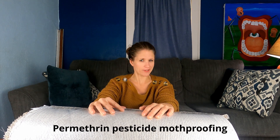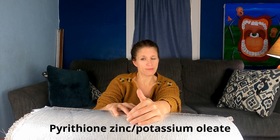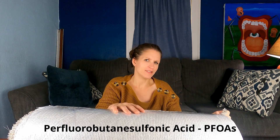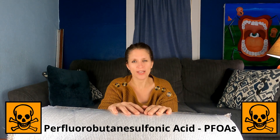Next is permethrin - permethrin pesticide moth-proofing, which is specifically added to many wool carpets. Next, you want to watch out for any antimicrobials, which can be added to the backing, the glues, and the face fiber. Another one is pyrethrin zinc and/or potassium olate, which is also often used in fibers. And then we go on to any stain repellents. The most common one on the market is Scotchgard, also called perfluorobutanesulfonic acid, which is often added to the top layer of a textile. The acronym for this product is PFOAs, and these are considered a priority to avoid in anything.